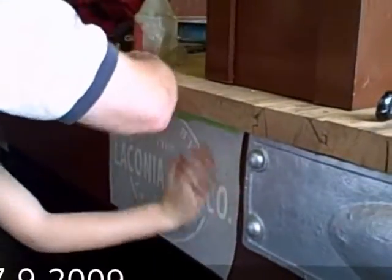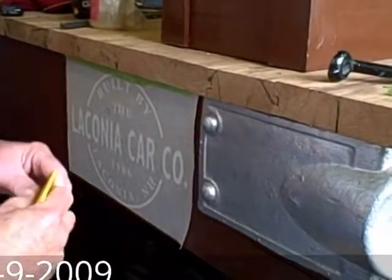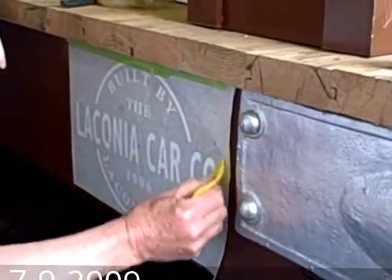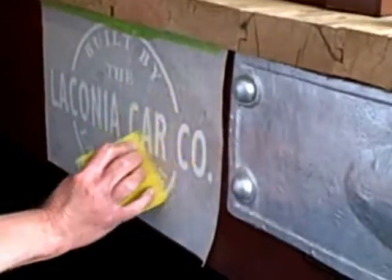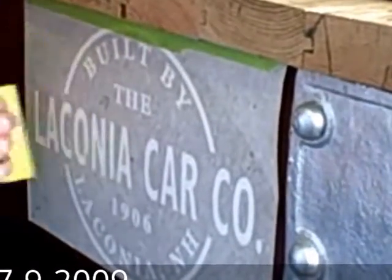We take a piece of plastic here that's sharp and work out all the air bubbles. And then when we're done, we'll have the nice decal on here without any spilled paint over the letters or clean up necessary afterwards.